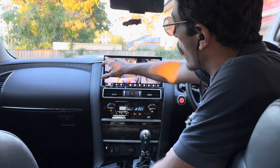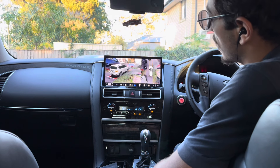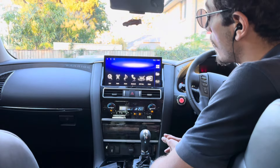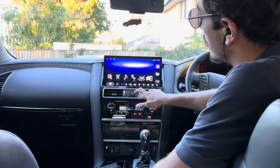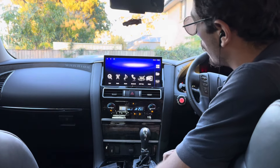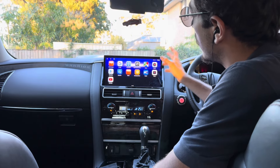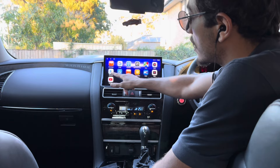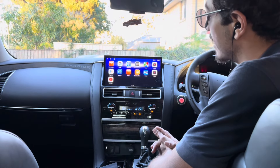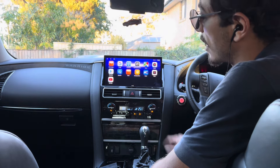As you put the car in reverse or indicate left or right, the cameras will come on. That's optional — if you don't want your cameras to come on when indicating, you can turn that off in the 360 camera settings. This unit also lets you download and install any app you want. It has the Play Store — connect your phone hotspot through Wi-Fi and you'll have internet access on the unit. That way you can download any app straight onto here. It already has YouTube, and you can get Netflix or any other app.